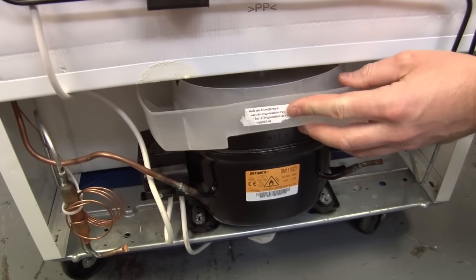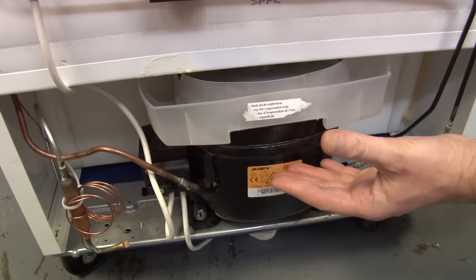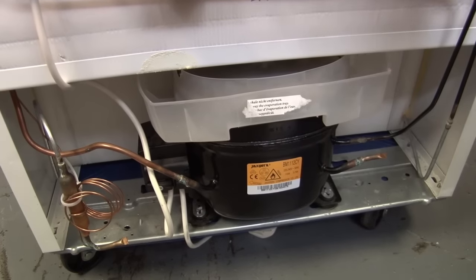And all that water ends up in this evaporation tray. That just sits on top of the compressor, so it's nice and warm, and that just evaporates all that water away.